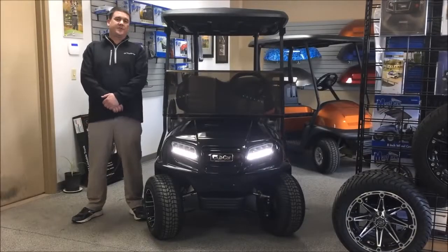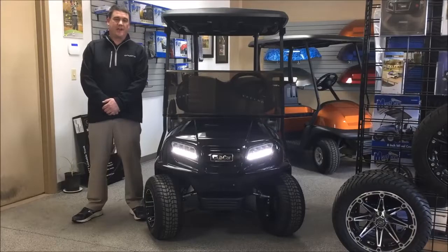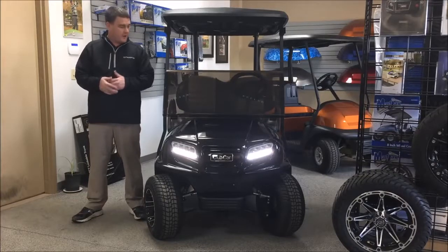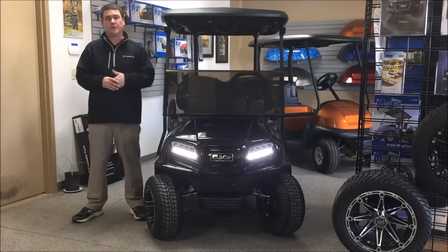Hi, I'm Darren Schoenberg from Ace of Carts in Saskatoon, Saskatchewan, Canada. Today we're going to take our first look at the 2017 Club Car Onward PTV. Club Car just released this vehicle in 2017, and we've got our first couple of demonstrators here at Ace of Carts. We're going to take a closer look at them today.